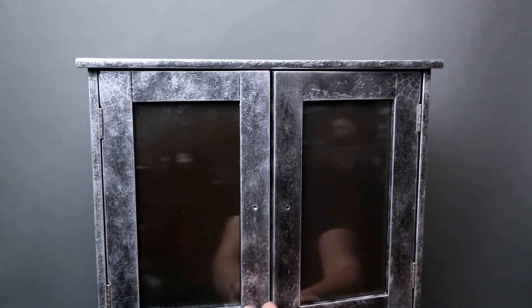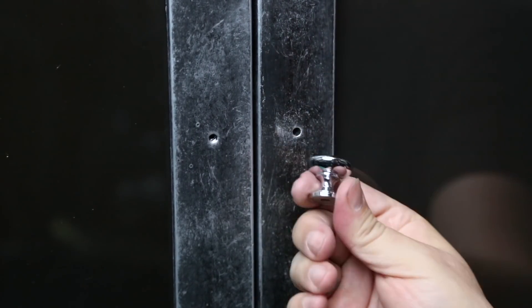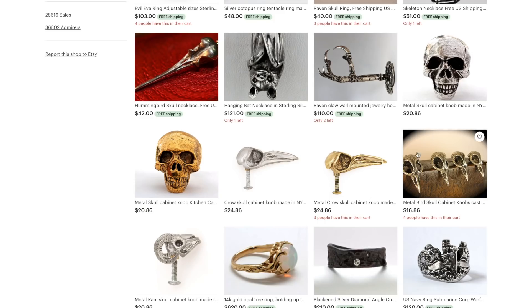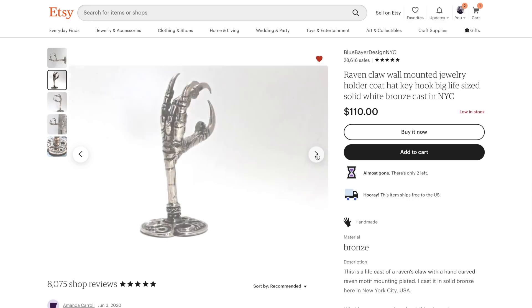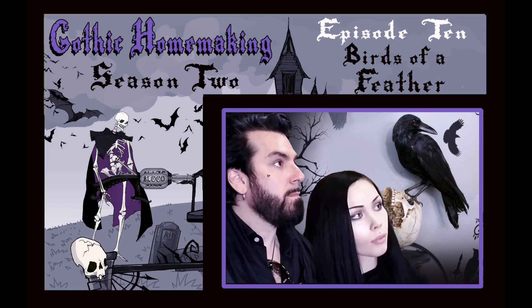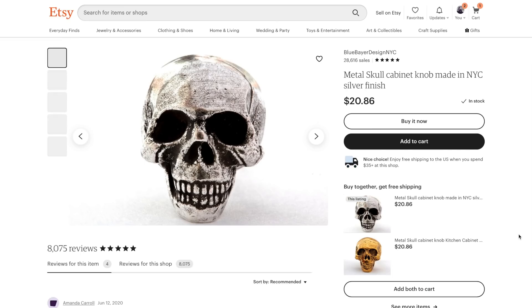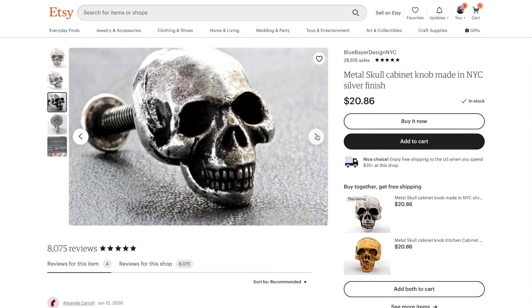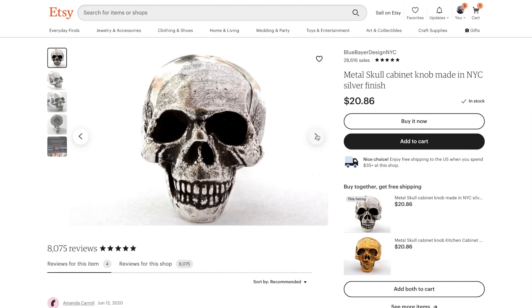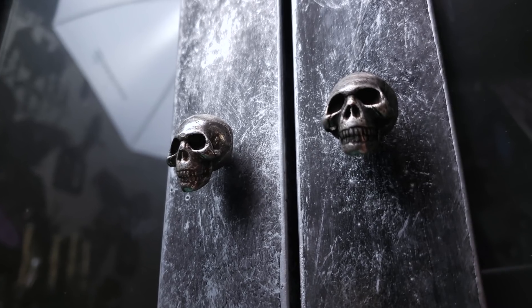Now that the doors were reattached, it was time to install the cabinet knob. The original one came with the cabinet, but I think we can do better. I went to the Etsy page of Blue Bear Design New York City, a very talented artist working in metal. You may recall I used his outstanding Ravenclaw hooks in Gothic Homemaking Episode 10, Birds of a Feather, and his delightful metal skull cabinet knobs on my coffin-shaped armoire in Gothic Homemaking Episode 6, Wardrobe of the Damned Part 2. I felt they were the perfect choice for this project, so I bought two more.